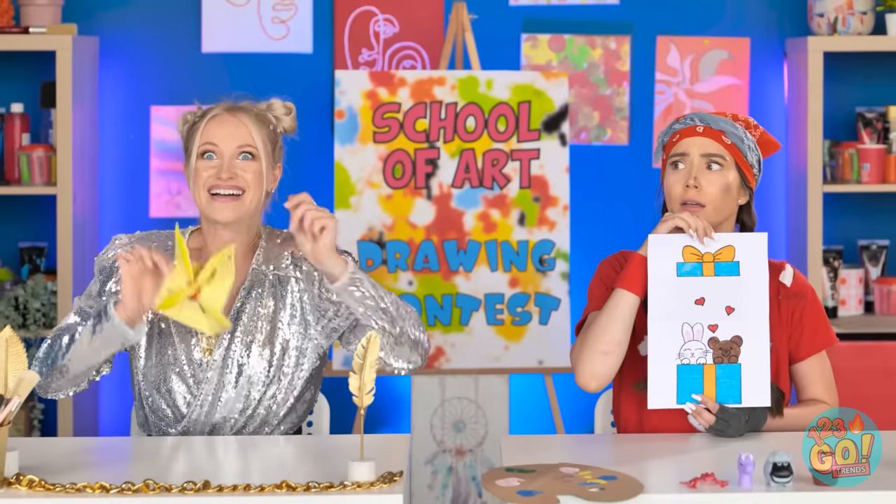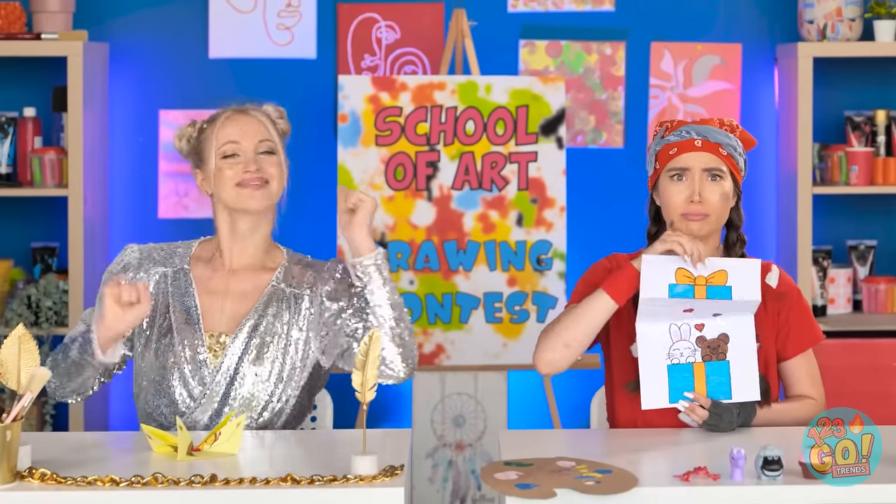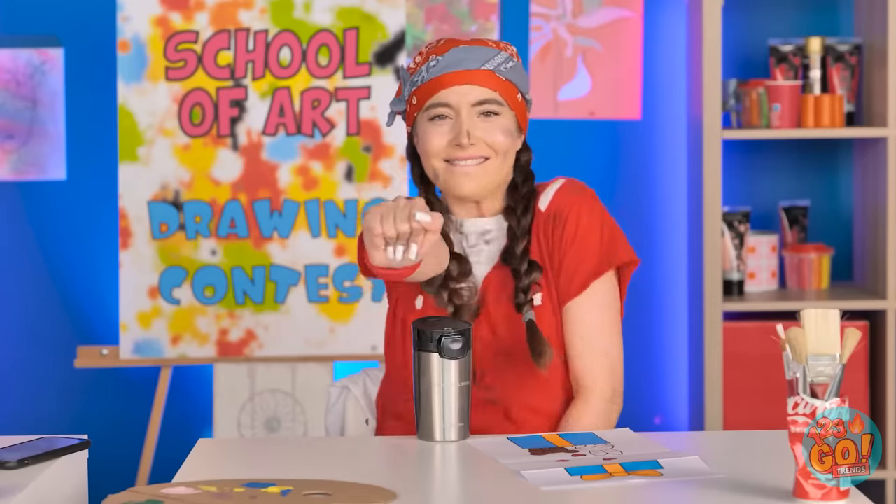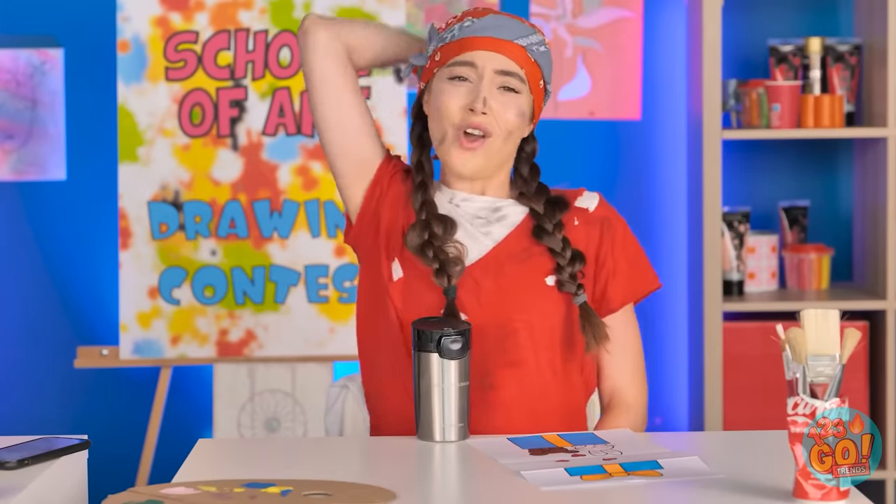This is tough. But that ballerina! You win! What about my cute creation? Wish you could compete in an art contest? Hold one with your friends and let us know how it goes! Be sure to send this video over their way and subscribe to our channel while you're at it! Hey! We'll be back.